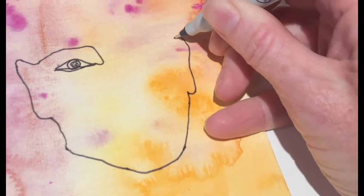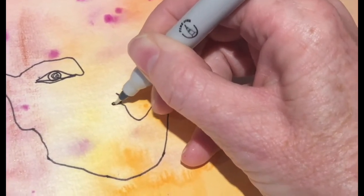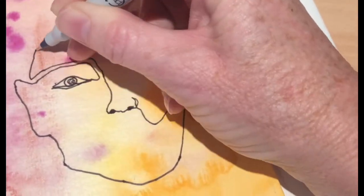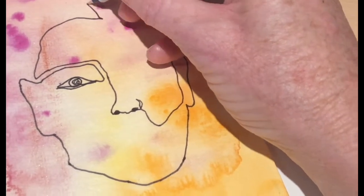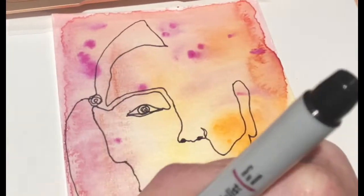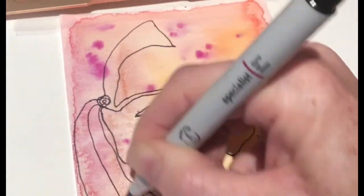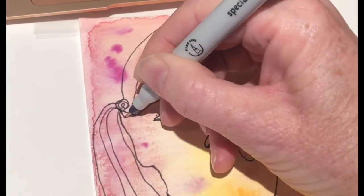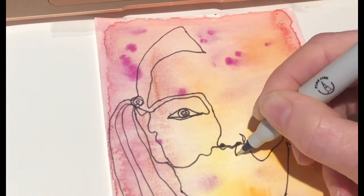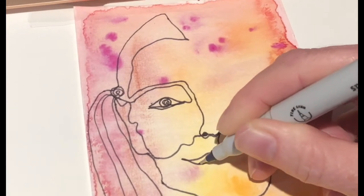Draw the person opposite you in the classroom. The idea is, like we practiced when you were learning at home, you're going to not take the pen off the paper. Obviously if your hand gets a little bit tired you can take your hand off and then return it to the point where you removed it. Remember, don't worry — the drawing doesn't have to look exactly like the person you're drawing. This is more about freeing up your use of line and just getting you back into the rhythm of drawing again.